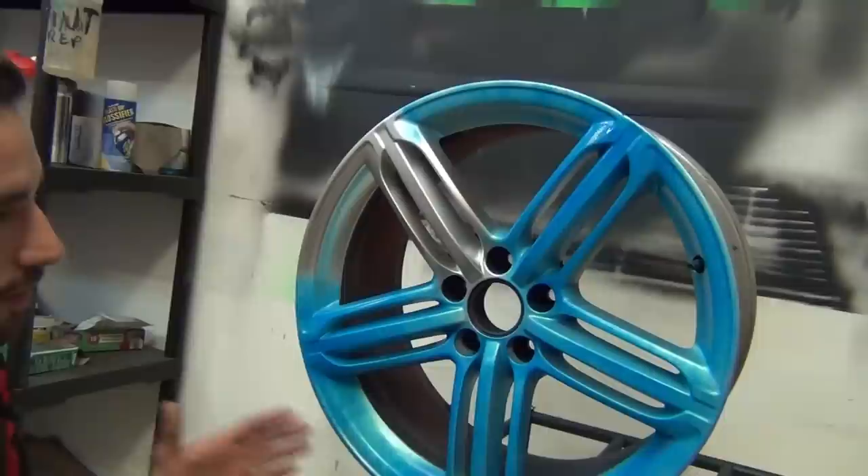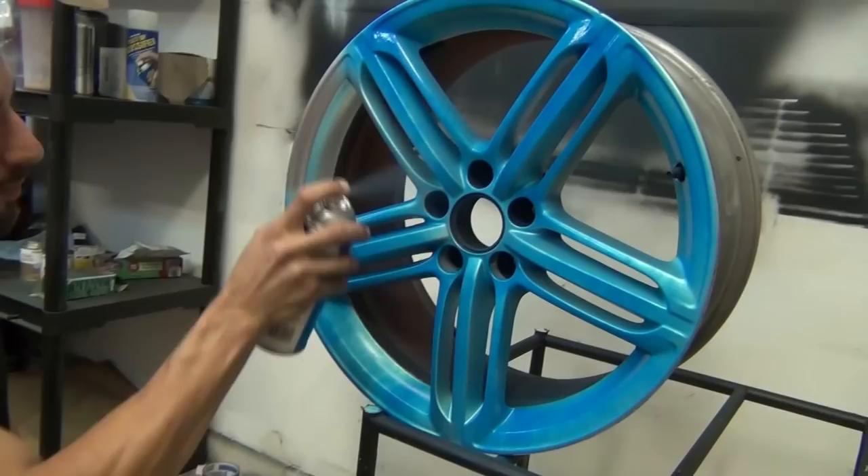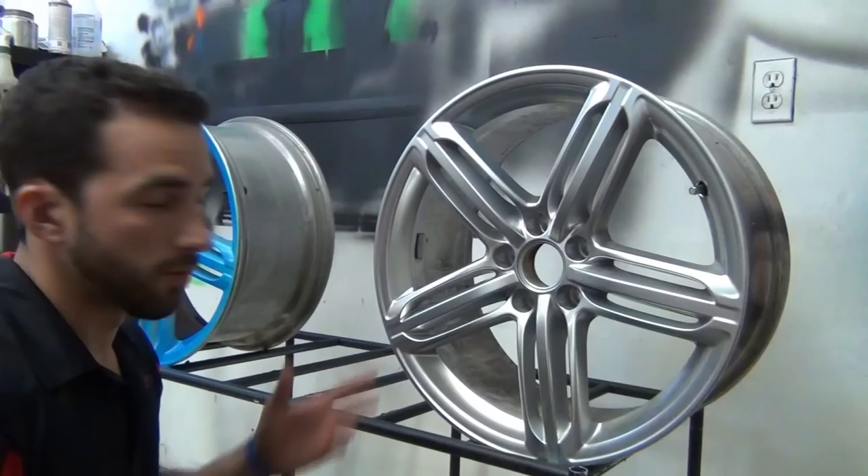What you want to do is follow the pattern of the car. Obviously, if you have horizontal spokes, you don't want to go across them — you want to go down along them. And if you've got deep corners like this wheel, leave them alone. Get your 50% transparency, and then on one of the next coats, come back and focus on the corners. That way you don't have buildup. Now, you can already see in the first coat — this is such a bright blue. Plasti Dip did such a great job with these Blaze colors.